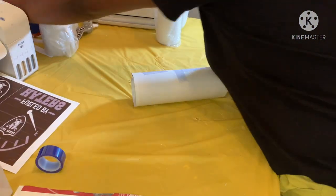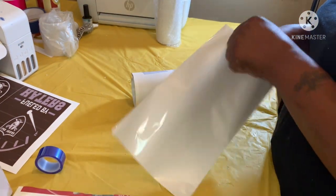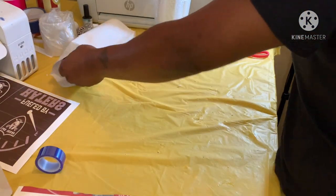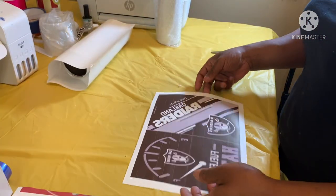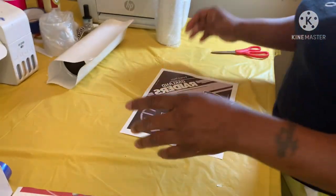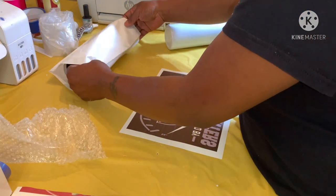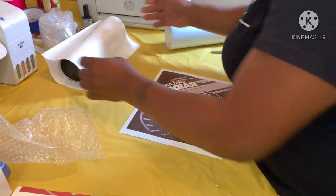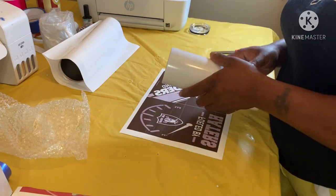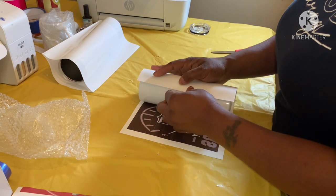Okay, so now we're just going to get some shrink wrap. First I'm gonna go ahead and do the tray - I hope I didn't do too much on there. I'm telling y'all my vines are getting worse and worse, but anyway, I'm just going to wrap it like this.